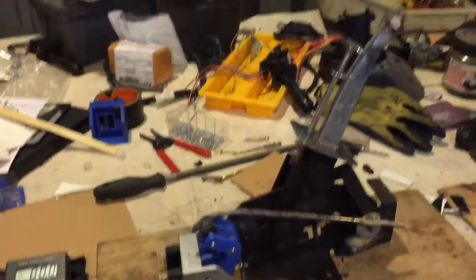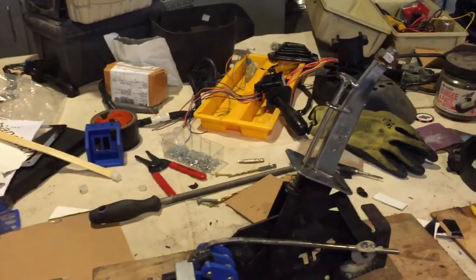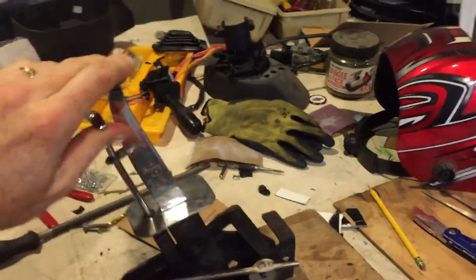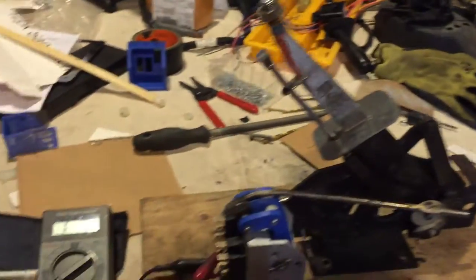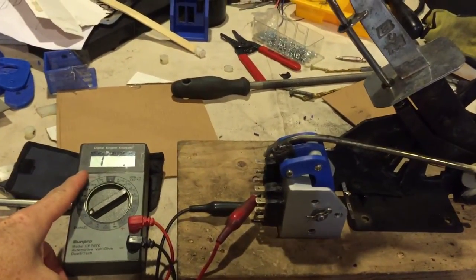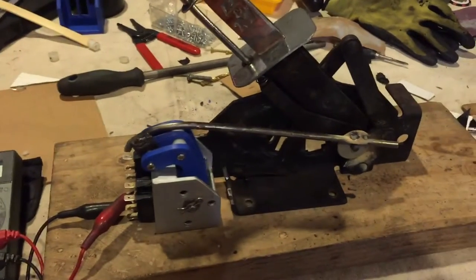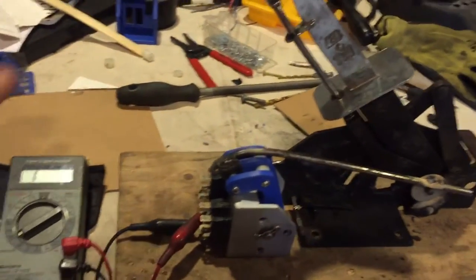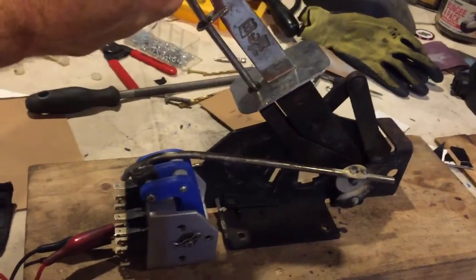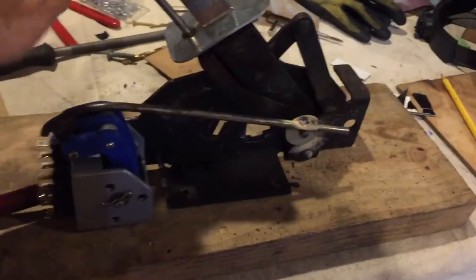Shifter mechanism function check. Currently you can see it's in drive. Moving it into reverse — you can see it is currently not closing the contacts in the front. And then this is just the forward circuit live right now, release sensing of course.